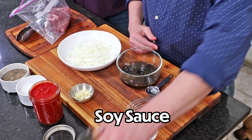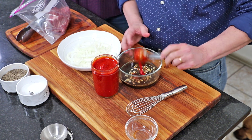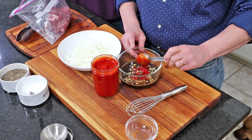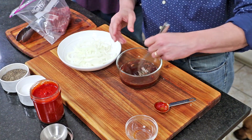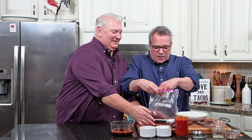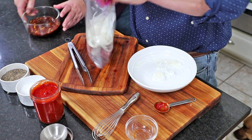Then we've got some more garlic — about three cloves minced — because garlic makes everything better. Now I'm going to add the chili sauce. I recommend a tablespoon since it does have some heat, but we want just a little for the carne asada. If you like it really spicy, go with a quarter or half a cup. It's not going to be super spicy because the marinade distributes over all that meat.